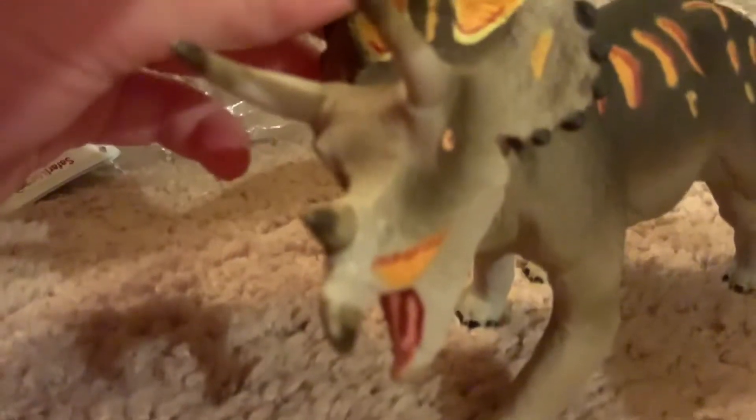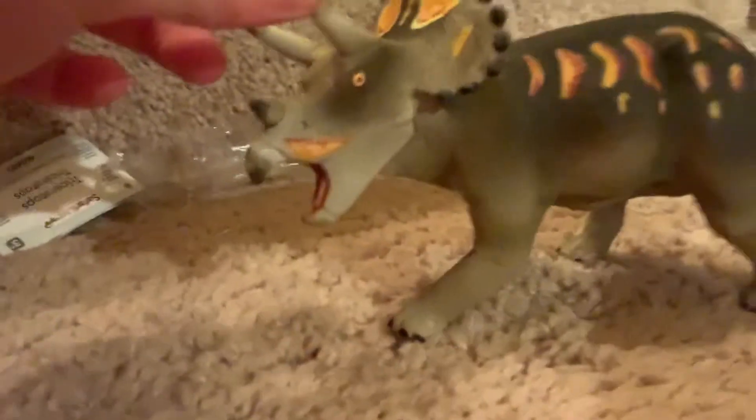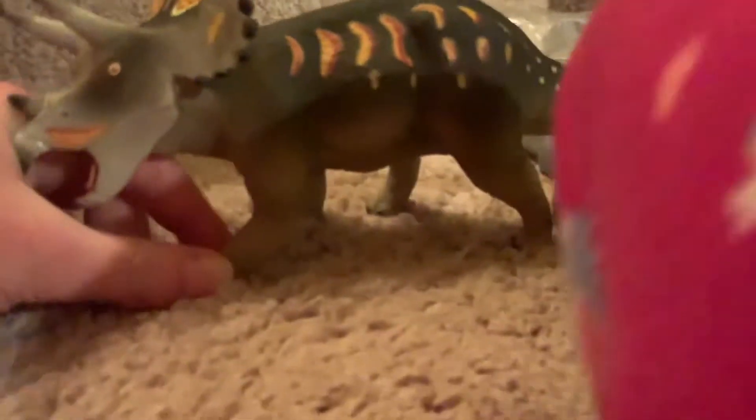It's for real — very impressive, very very impressive. I think this is one of the best models Safari Limited could ever do for a Triceratops model.